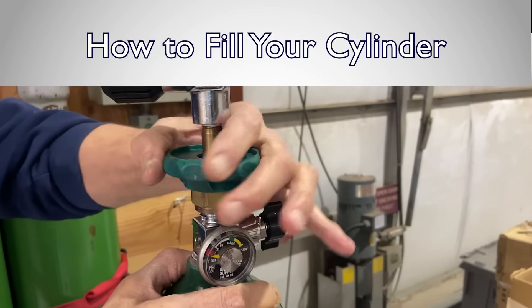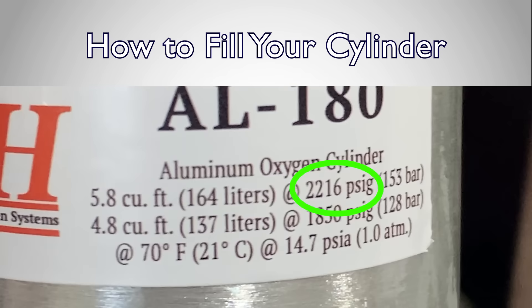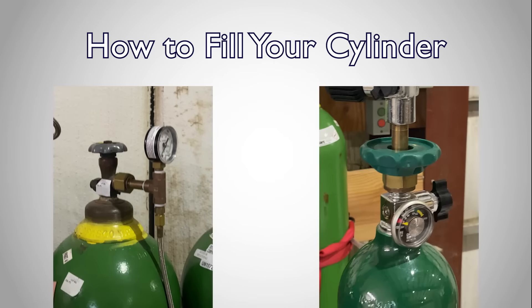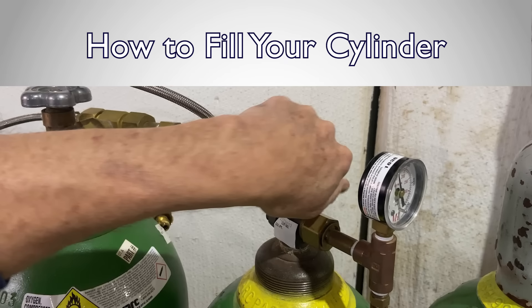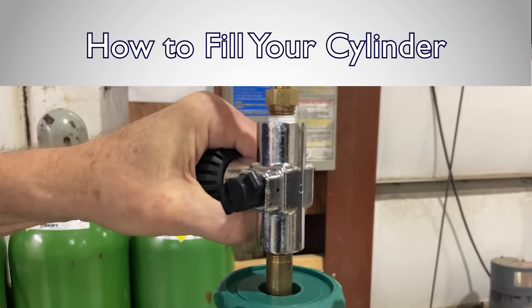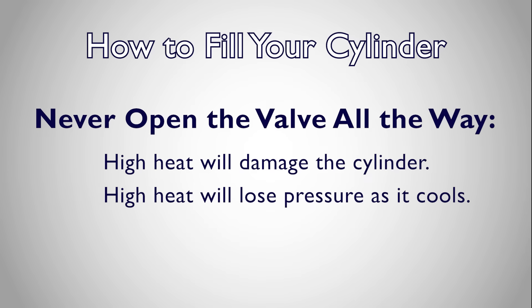Next, connect the hose to the refill cylinder. Before filling, note the pressure rating of the cylinder, marked on the Mountain High label as well as the top of the cylinder. Never fill a cylinder past its pressure rating. Once both ends of the transfill hose have been connected, slowly open the valve on the supply side first. You should hear oxygen pass from the supply side cylinder into the supply line. Next, slowly crack open the valve on the refill cylinder — you should hear oxygen begin to pass into the refill cylinder. You should never open the valve all the way, as it will fill too fast, causing excessive heat and damaging the cylinder.